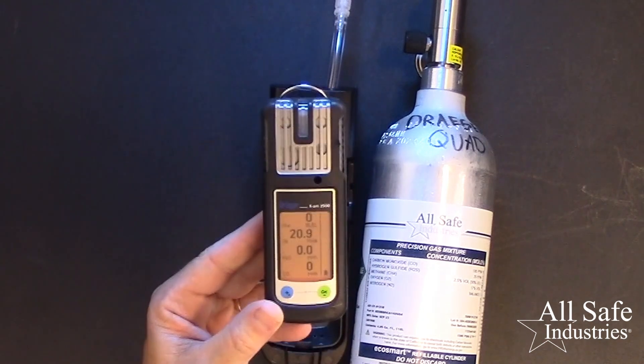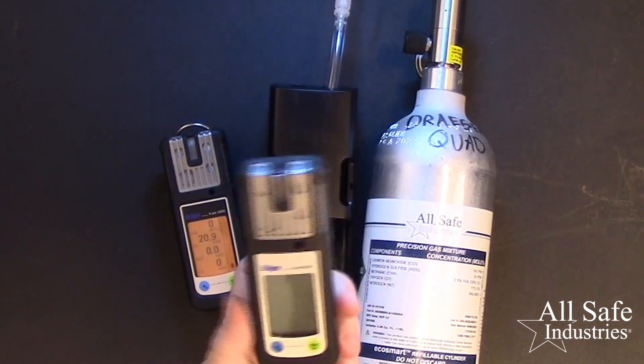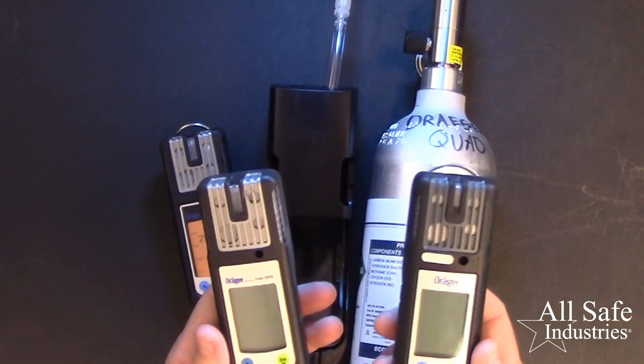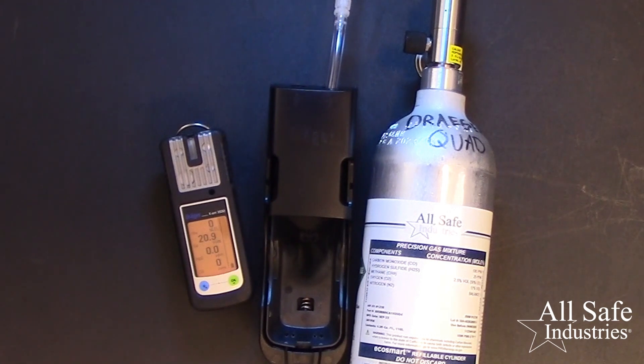If your XAM is a four gas variety like this one, the one cylinder of four gas mix is all that is required and the bump test is done in one step. If your XAM is a multi gas variety and you have sensors that require additional cylinders of calibration gas, then you'll repeat this sequence for each sensor using each cylinder of gas until all the sensors have been bump tested. If the meter fails the bump test and the meter is programmed to do this, a full calibration automatically begins. Continue applying the cal gas during the cal sequence until the sensors reach full scale and press OK. If the meter passes calibration, you can safely use this meter. If it does not, tag it out of service. A qualified service center, like Allsafe Industries, can assist in replacing failed sensors and properly recalibrating your meter.